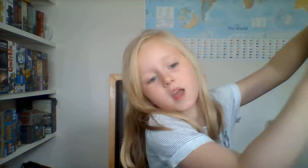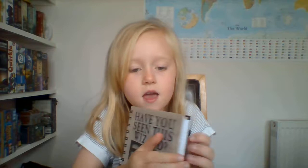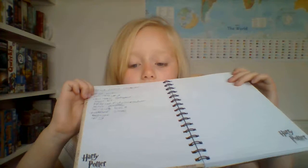And next we've got this notebook which has got Sirius Black on it and it says, have you seen Mr. Wizard? And then if you look inside, it has these nice pages — Ava wrote that — and it has a sign of Harry Potter right there.